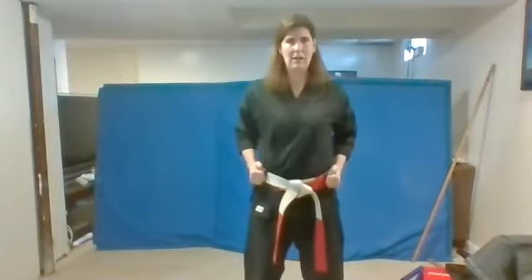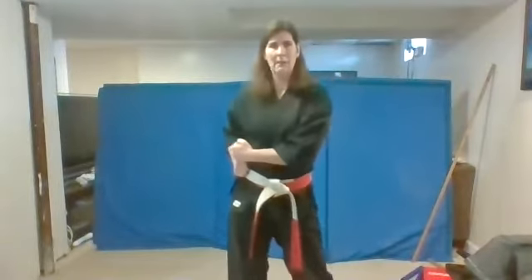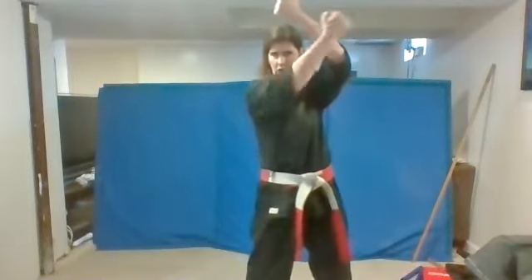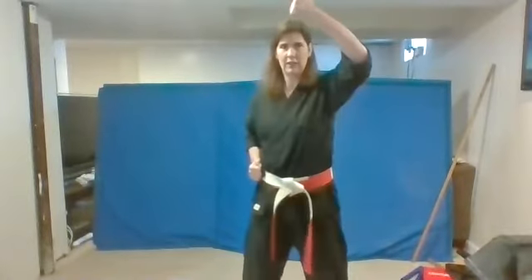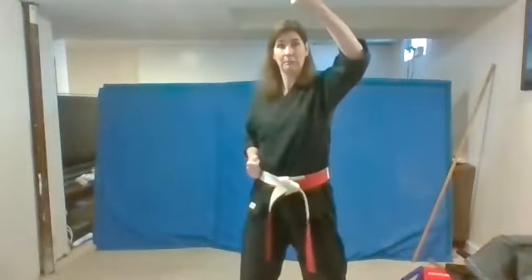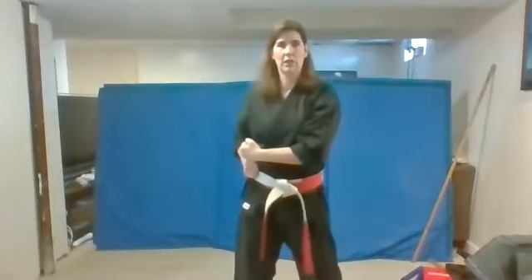Bring our feet apart. Our hands go right back to our belt. Bring one hand on top and you're going to do a head block. You're going to bring it up over your head. Head block. Good. Make sure it's very strong like a roof. Very good. Bring it back down. Let's do it again. Ready? Head block. Back down. Good. Again. Ready? Head block. Back down. And head block.